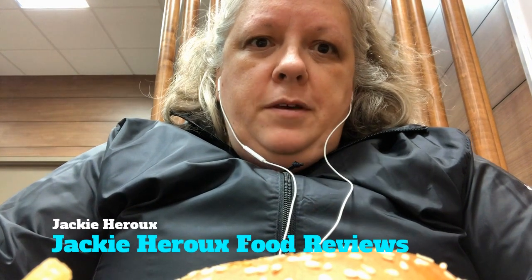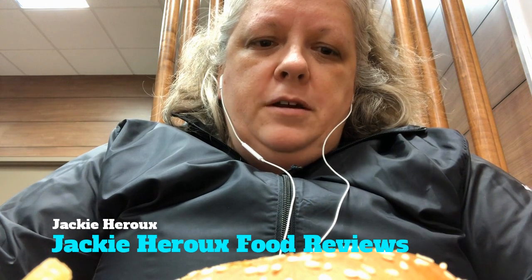Hi guys, so today's review is gonna be something a little bit different. I'm gonna try and do the 1955 burger. I was gonna try and use the Angus burger like I mentioned in the live yesterday, but at this Walmart McDonald's they don't have the Angus burger at all, so I have to improvise. I got a quarter pounder with bacon.